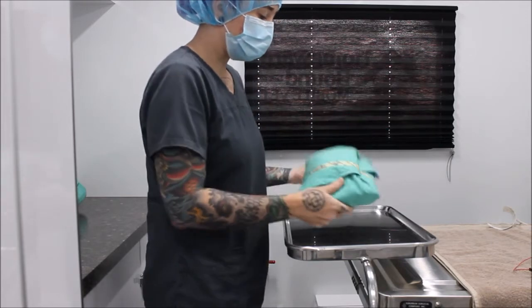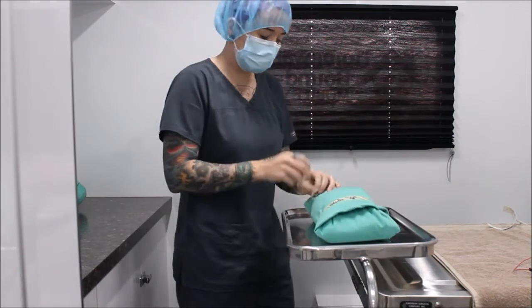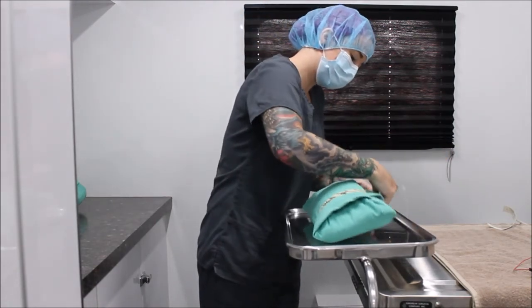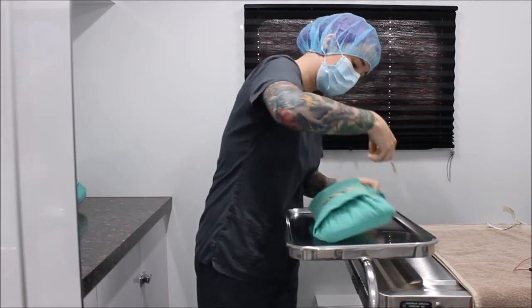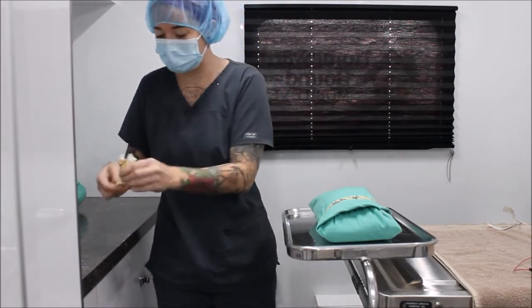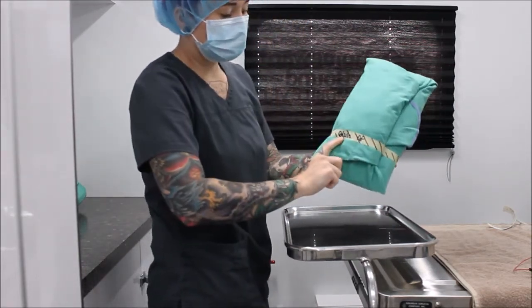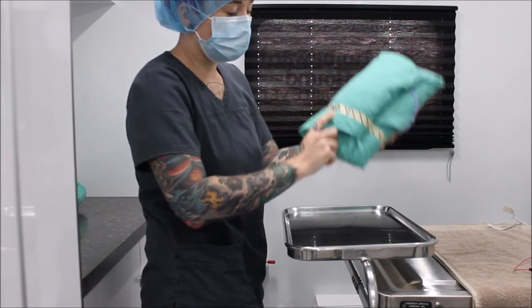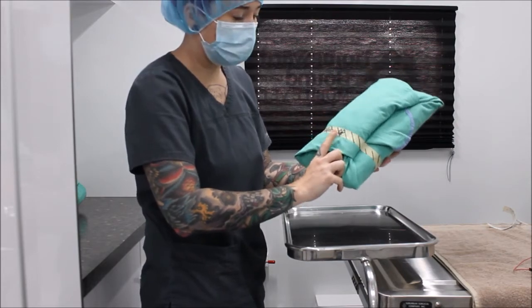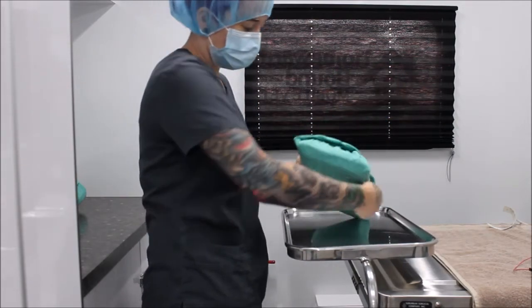The first thing I'm going to do is set my pack on my Mayo tray and go ahead and remove the tape. On my tape I can see the date it was autoclaved, which was 6-21, and the initials of the person who packed and autoclaved the pack — which are my initials. I'm going to go ahead and take this tape off.